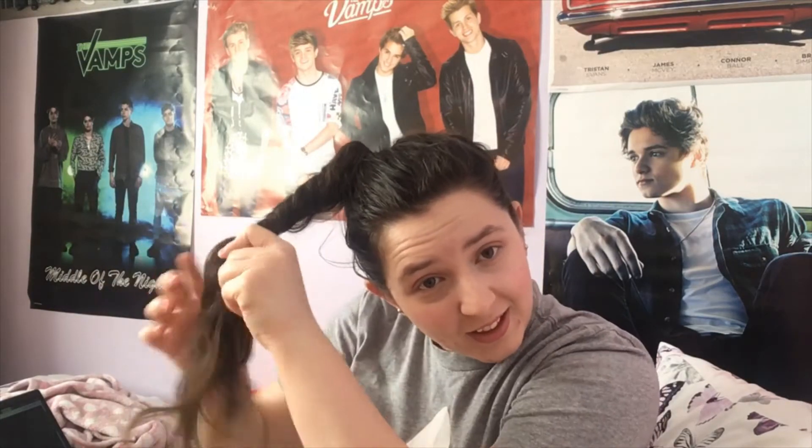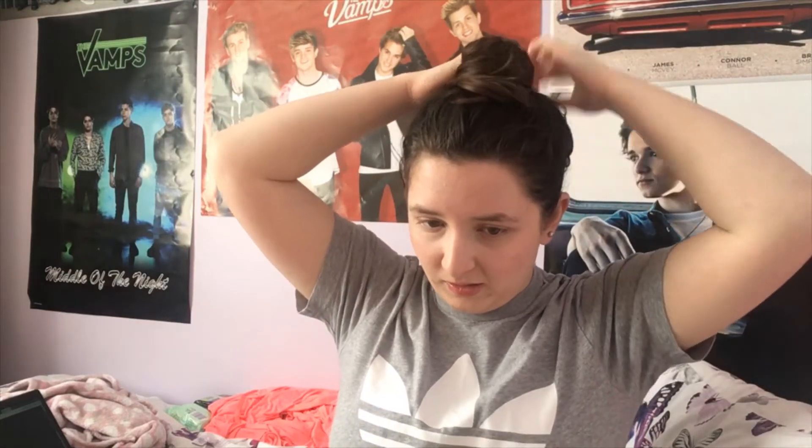If you struggle to get all your hair back, tip your head upside down if you need to. Once you've got that, turn the ponytail in, then wrap it around the base. Get your other bobble and tie it down.